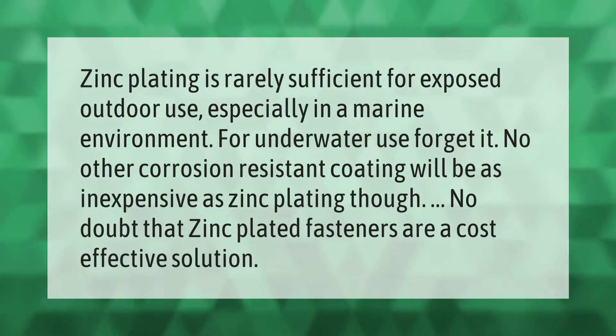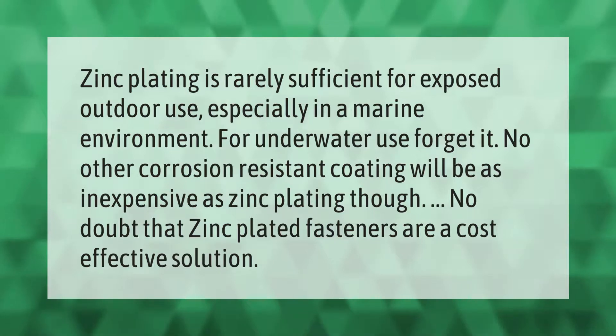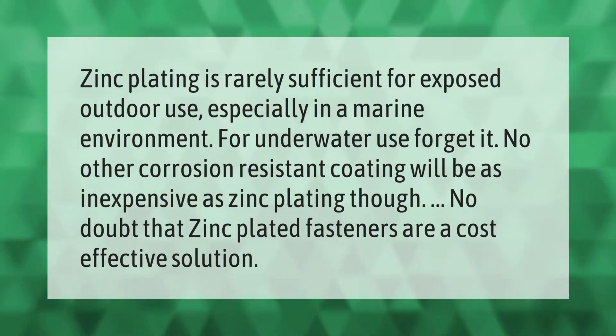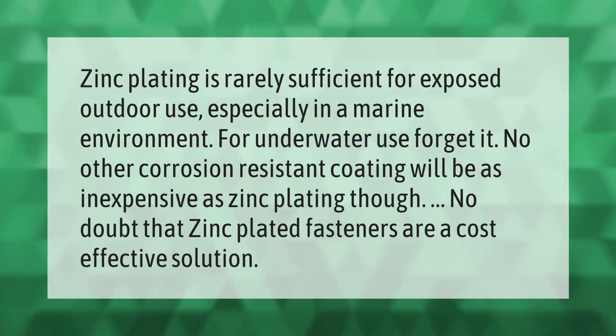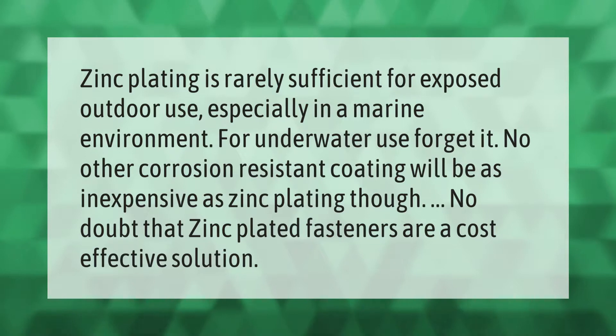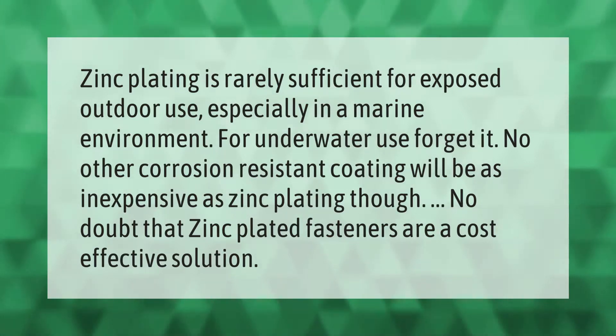Zinc plating is rarely sufficient for exposed outdoor use, especially in a marine environment. For underwater use, forget it. No other corrosion resistant coating will be as inexpensive as zinc plating, though — zinc plated fasteners are a cost-effective solution.